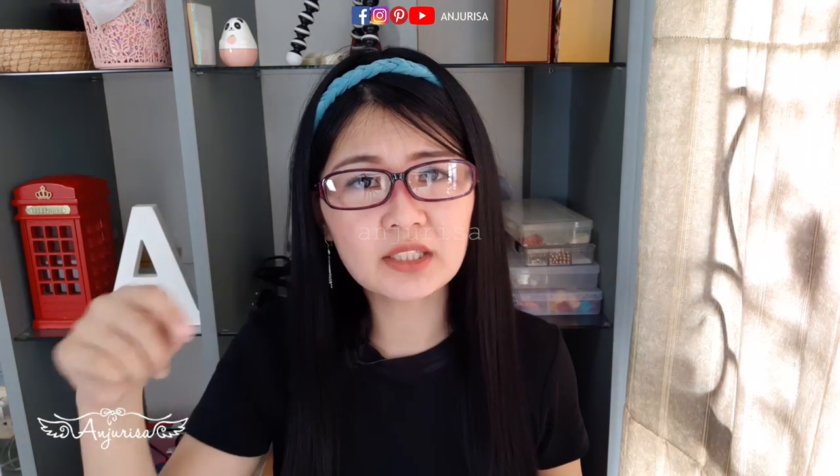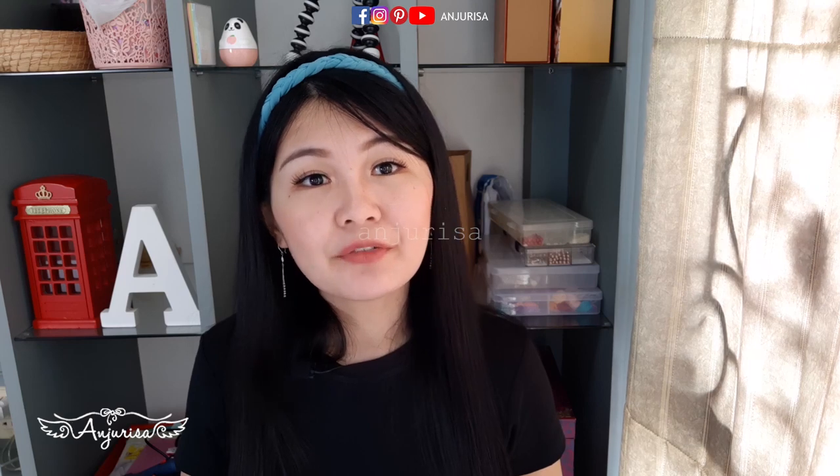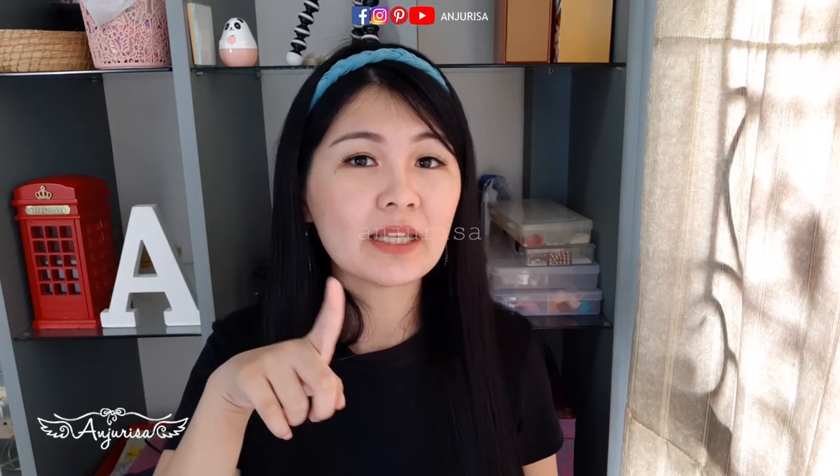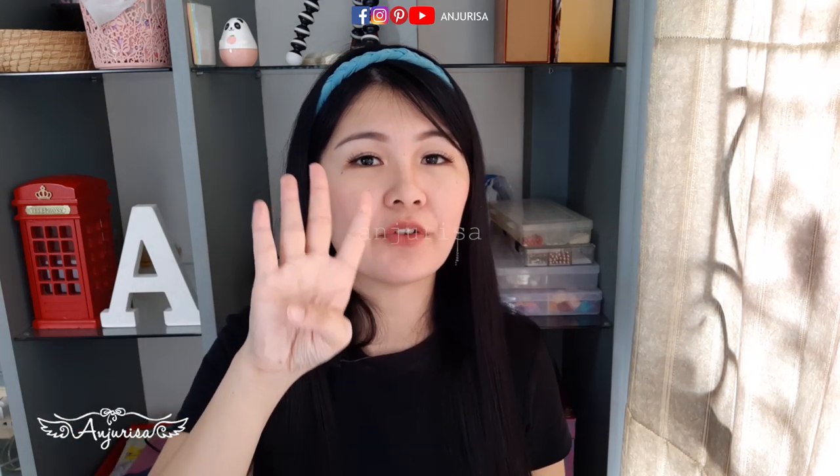"Sorry, but I don't understand what you said about the sizes. Can't you just write the measurement on the screen? It's too bad you didn't mention about sizes in your tutorial." If you can hardly understand what I was saying about the measurement, you can turn on the subtitle in this video. And to convert inch to centimeter, multiply the length value by 2.54.